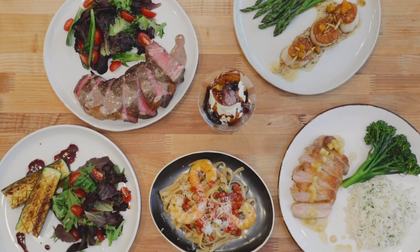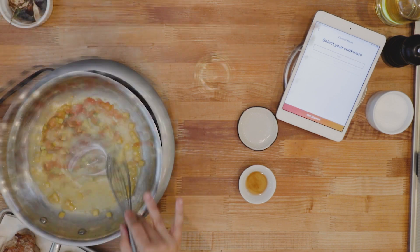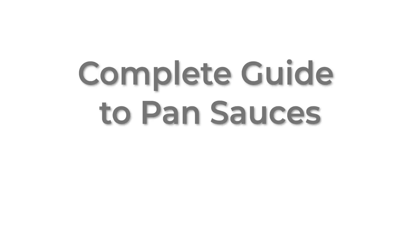The world of pan sauces is as broad as the ingredients in your pantry and fridge, and the cooking techniques you apply can make a big difference. The Q-Chefs will take you through all these techniques in this new video series, Pan Sauces.